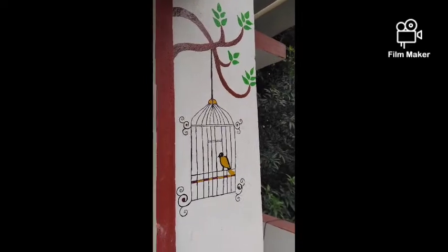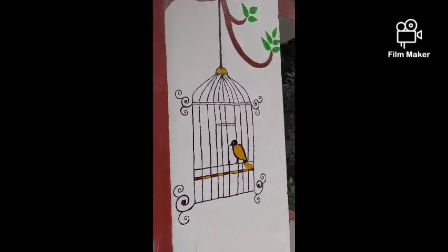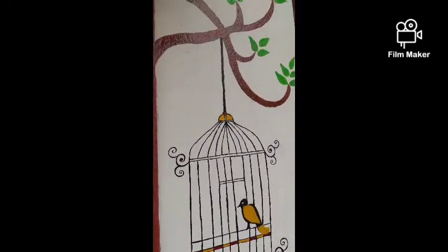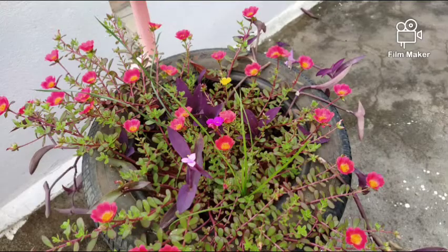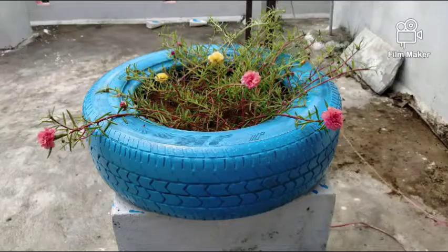On the other side of the wall I did a small DIY using very simple, fewer colors and a cage design. This is a sunrise picture my daughter took. The DIY attires look at the flowers, and the rain helped the plants grow very fast.